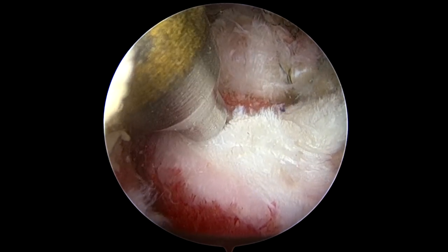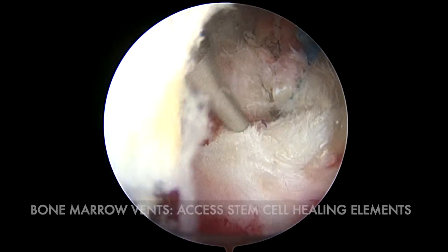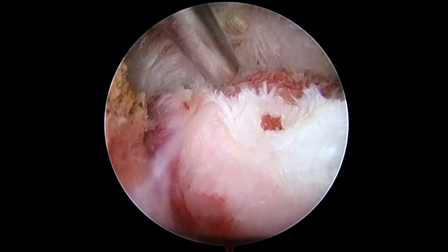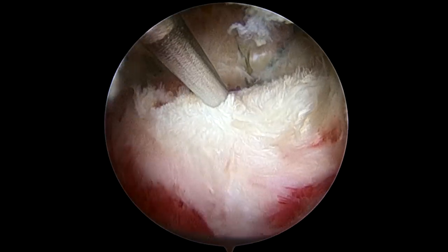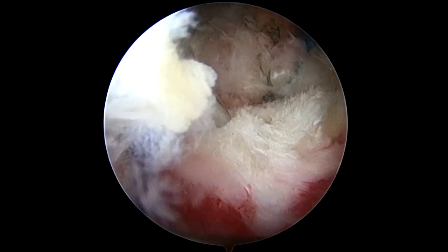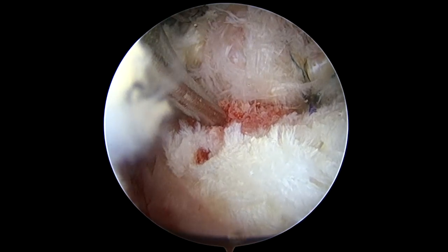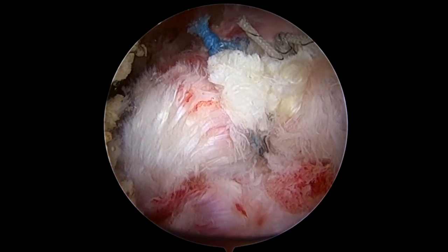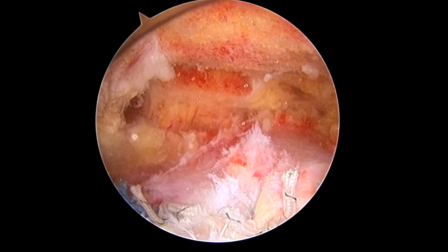The final component to the SCOE row is to put some bone vents here in the bone that can access the bone marrow elements to help bring biology and healing to this area. So we're going to poke some holes laterally adjacent to the repair. And now we're done — that's the rotator cuff repair with subacromial decompression and distal clavicle excision.